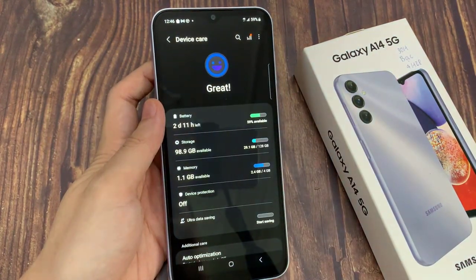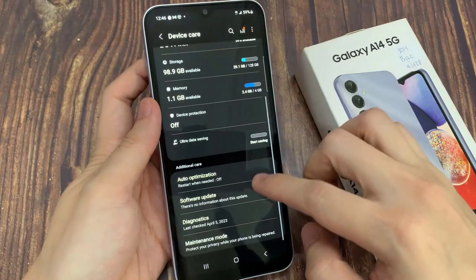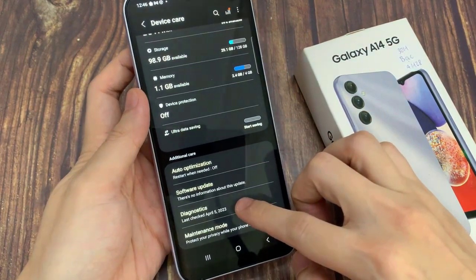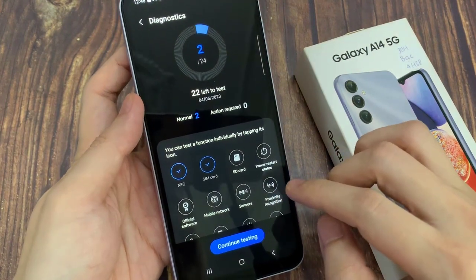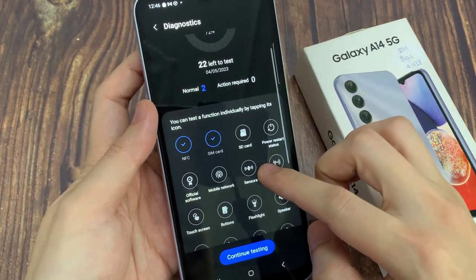Next, swipe up to go down and tap on diagnostics. In here, you want to go down and tap on sensor.